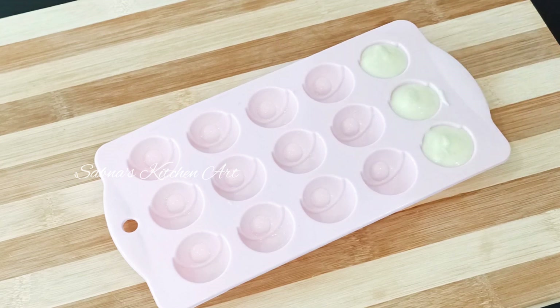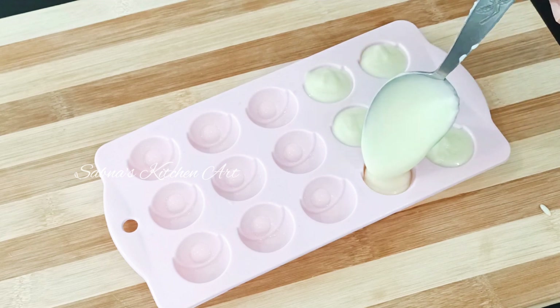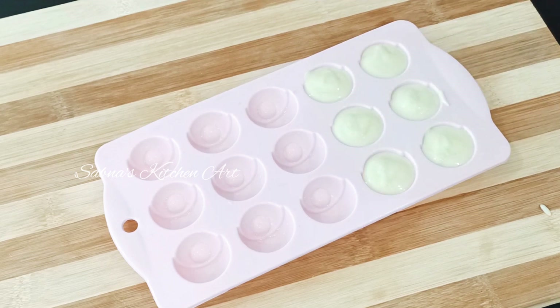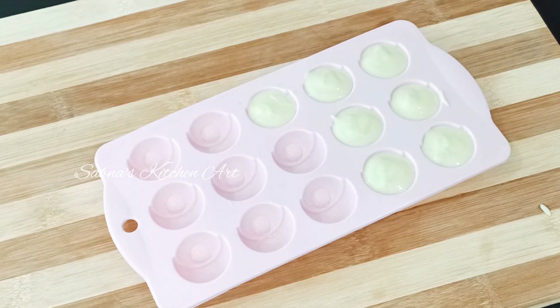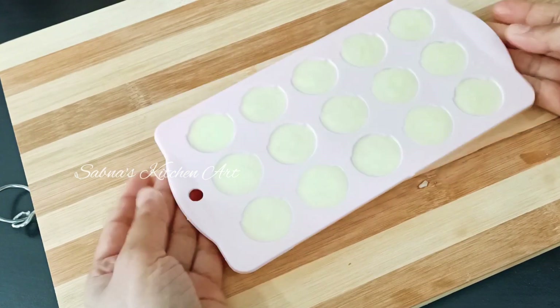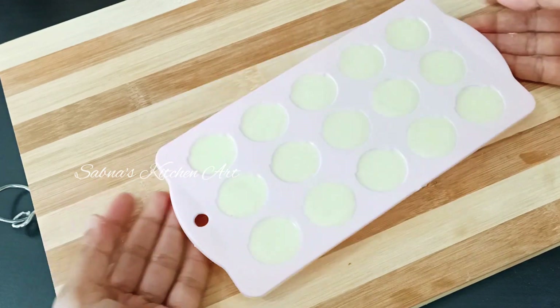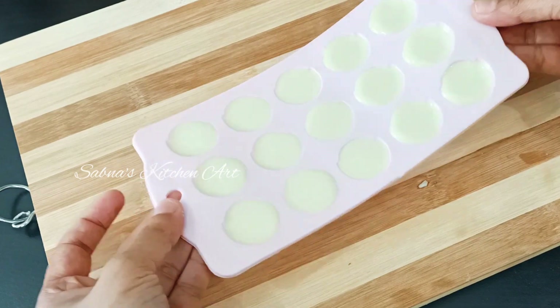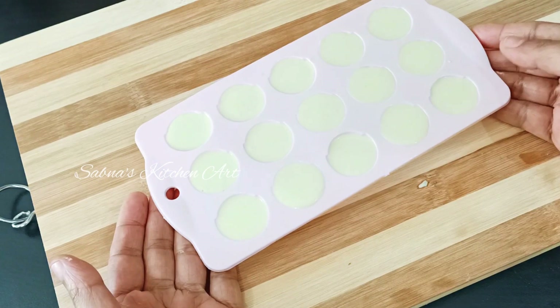We will fill it in the bowl. I will add vanilla essence — vanilla is optional. I'll put my chocolate on the bowl in a water bath, but I don't want to use water from the fridge.